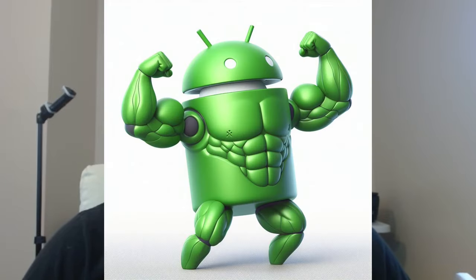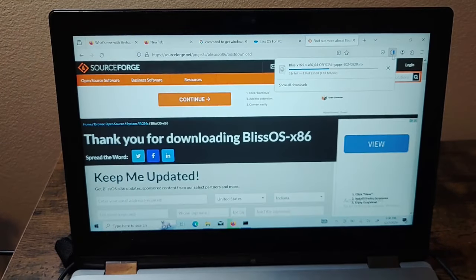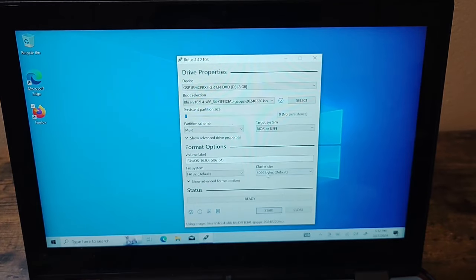I've tried several different Linux distros in the past, but I decided to try Android and see how that would work on this PC. So I downloaded BlissOS, which has a version that runs on Android 16, and I formatted it to a USB drive using Rufus.